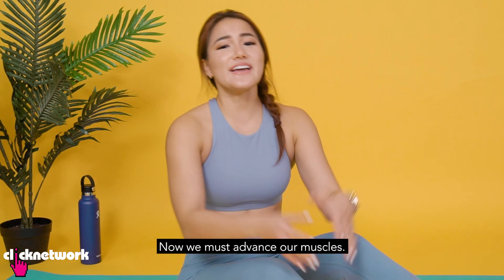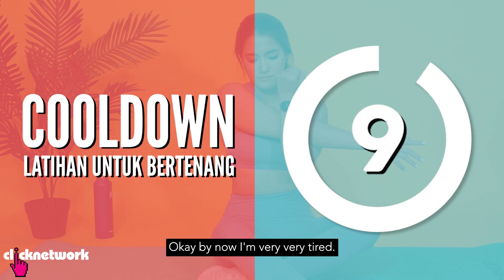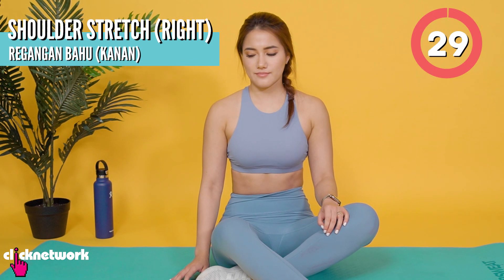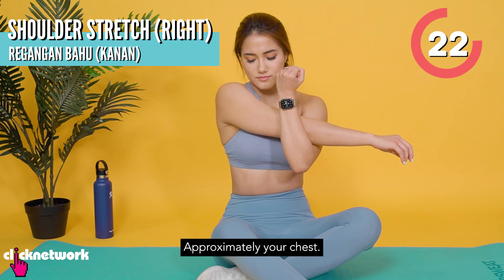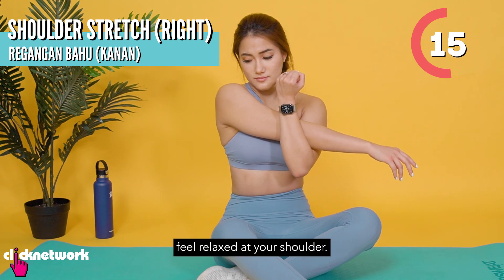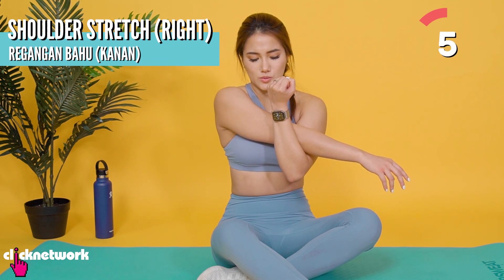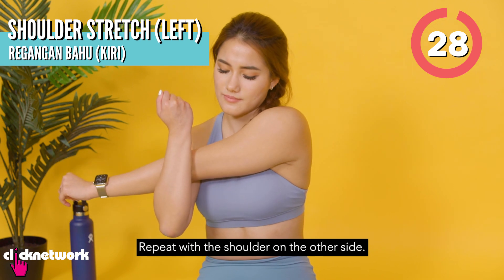Dan kami selesai. Sekarang kita perlu menjokkan otot kita, jadi mari kita lakukan regangan. (And we're done. Now we need to cool down our muscles, so let's do some stretches.) By now, saya very, very penat. Cakap Melayu, it's very difficult. Tapi saya mahu latihan untuk bertingang. (I'm very tired. Speaking Malay is very difficult. But I want to continue the exercise.) Lelingan put against your dada, and then stretch, kira-kira dada awak. Awak merasa regangan di bahu anda. (Bring your arm across your chest and stretch — you should feel the stretch in your shoulder.) Ulangi dengan bahu sebaliknya. (Repeat on the other shoulder.)